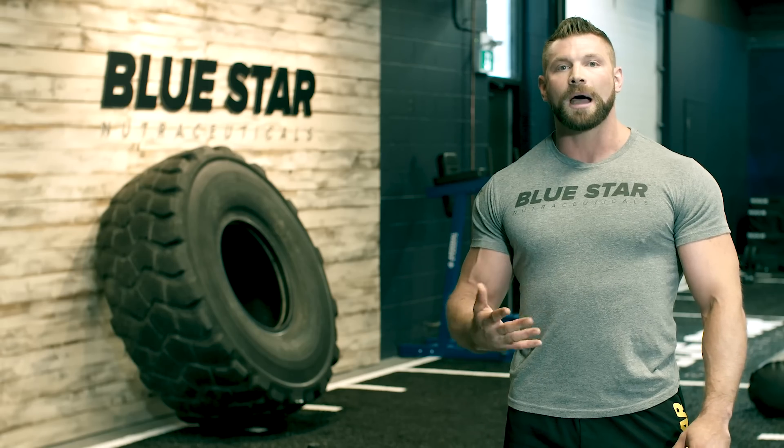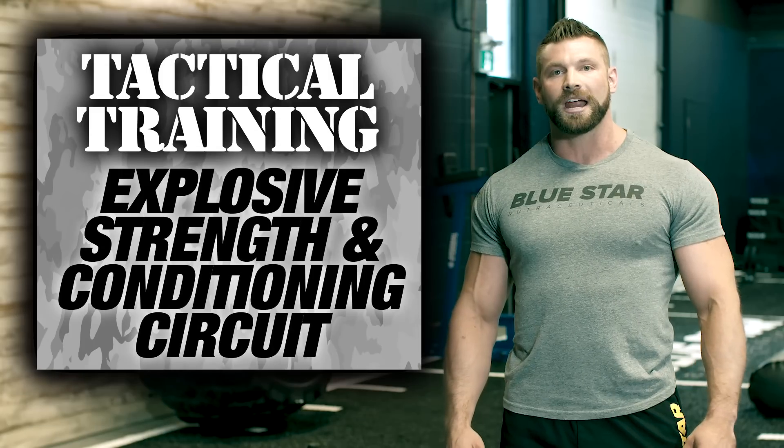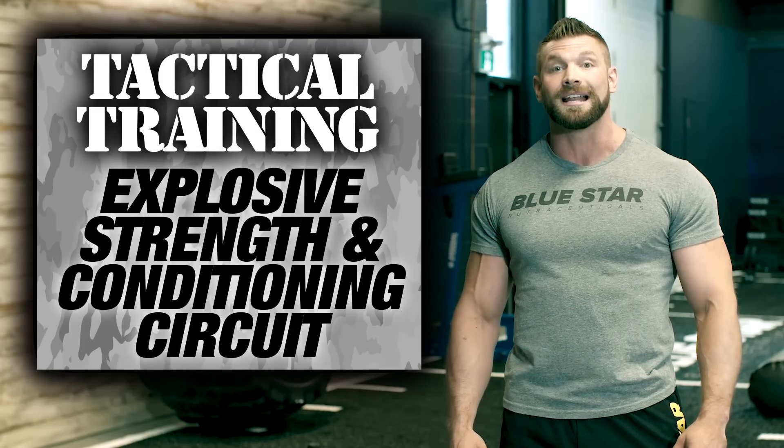If you think you can keep up, grab the vest and give it a shot. This is the tactical training explosive strength and conditioning circuit. Let's do it.